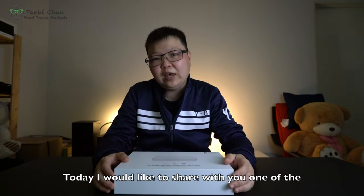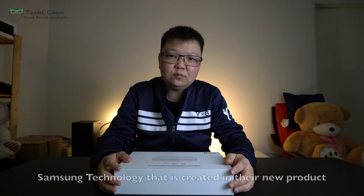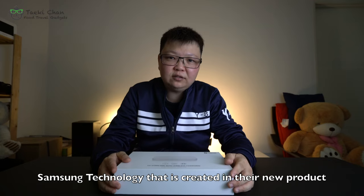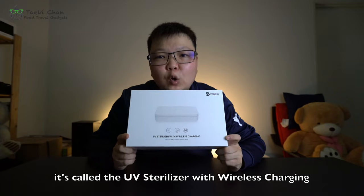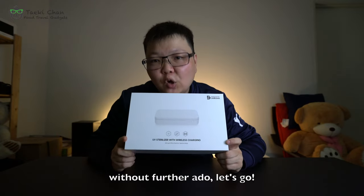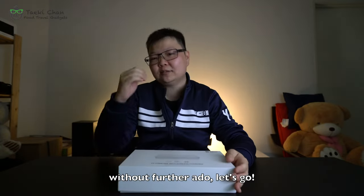Today I would like to share with you one of the Samsung technologies that they have created in their new products. It is called the UV sterilizer with wireless charging. So without further ado, let's go!